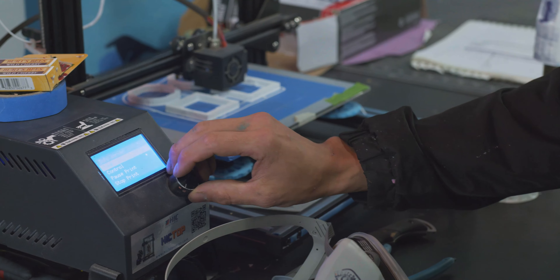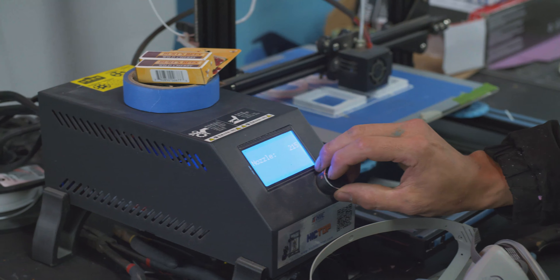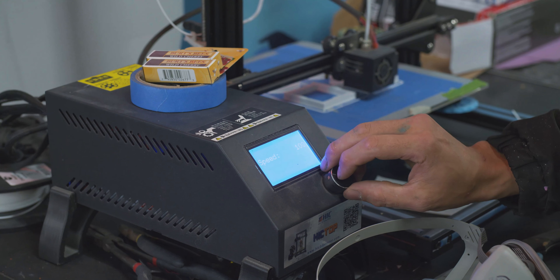This is the pride and joy, where I do most of my modeling from. I can also do a little bit of fine tuning on some of my prints so I can get a better product and finished results.